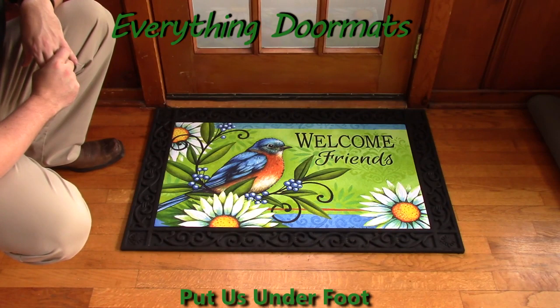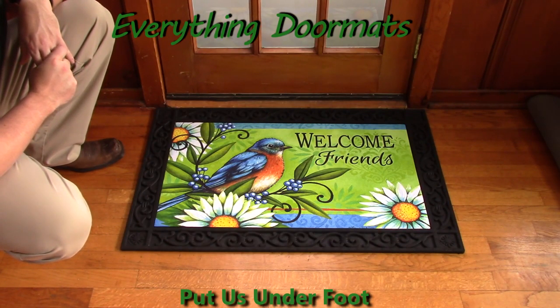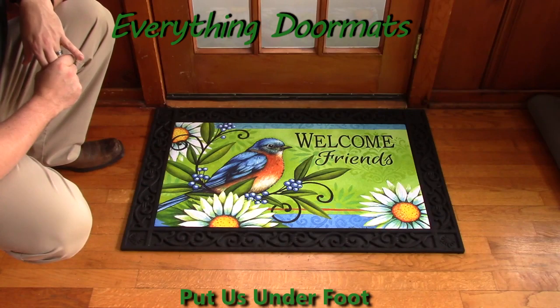This Welcome Bluebird Insert Doormat is a great addition to any home's outdoor decor or indoor decor and can be found in our animal category.